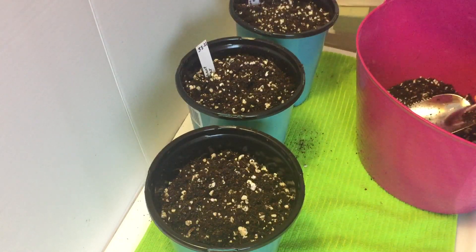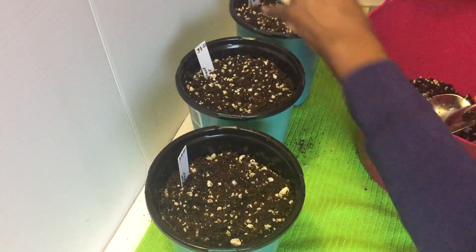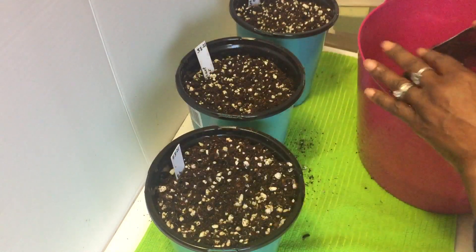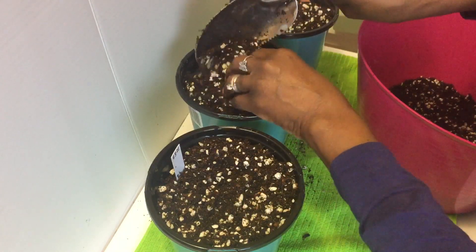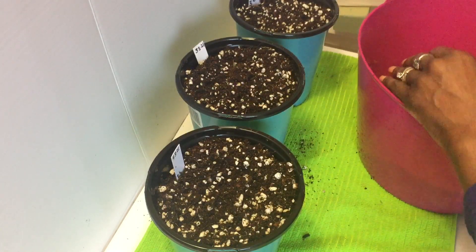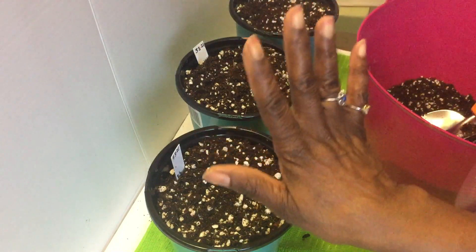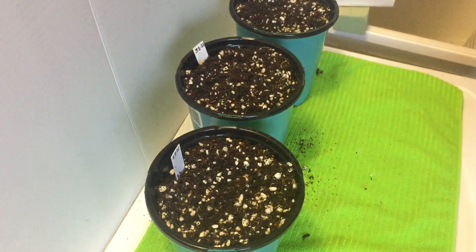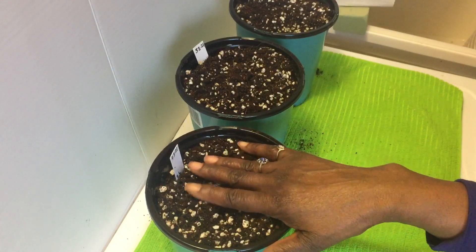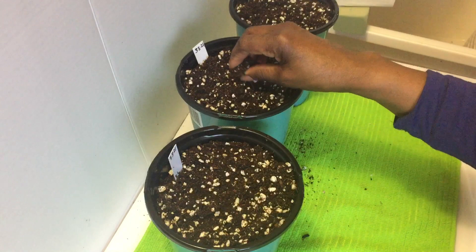I'm starting the elephant ears today and I'm going to put these under my grow lights. At a later time I'll take them outside to the garden and continue to allow them to grow in a container. Last year I started the bulbs in a container and they did well — I have a picture on Instagram of the bulb and the plant. It tripled in size; I had a picture of my hand and the leaves from the elephant ear and it was like three times the size of my hand, giving you that tropical feel.